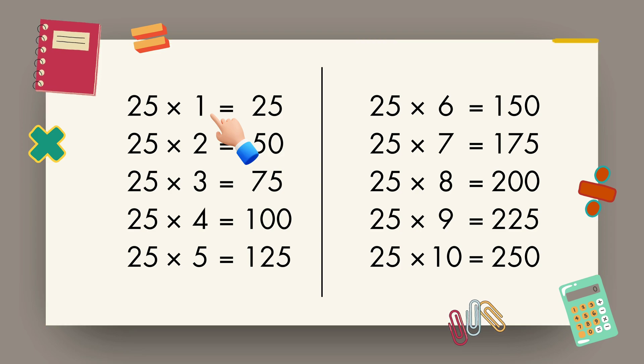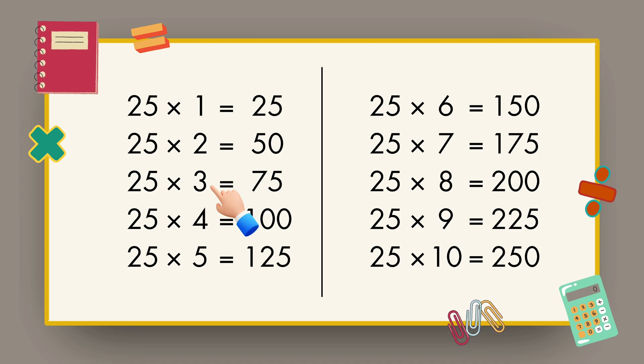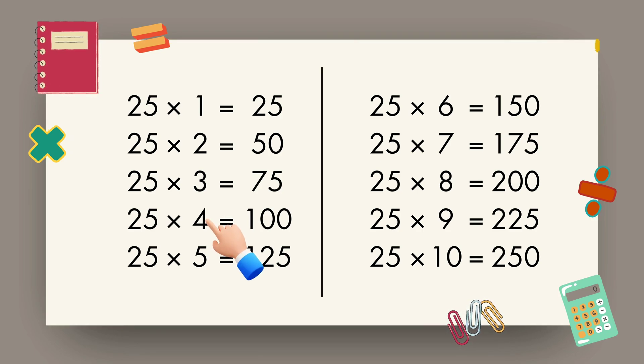25 1s are 25, 25 2s are 50, 25 3s are 75, 25 4s are 100, 25 5s are 125,